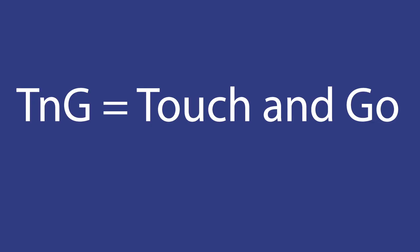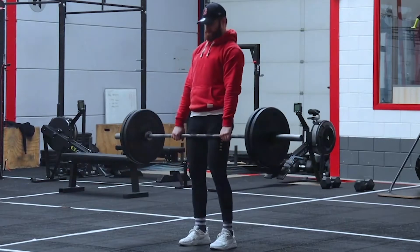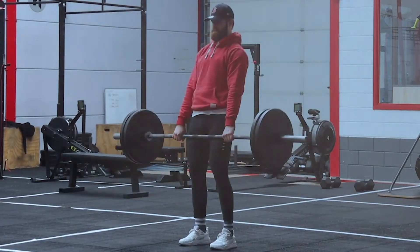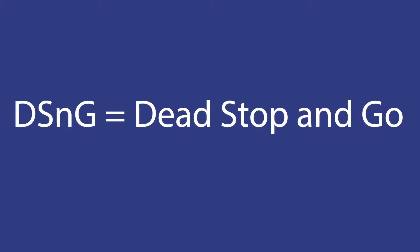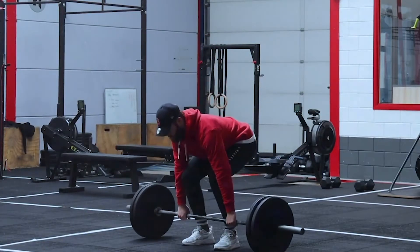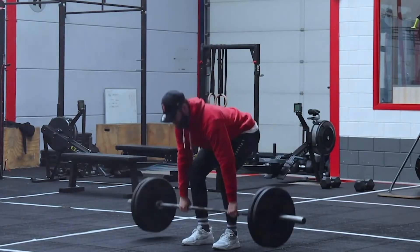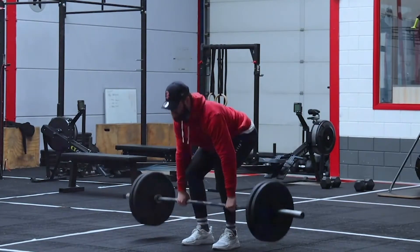TNG stands for touch and go, and it means that we do an exercise where we get the bar down, touch the floor, and immediately go back up again. In contrast, DSNG stands for dead stop and go — we go down to the floor, get the bar on the floor, relax a little bit to release the tension from the body, and then reset and go back up.